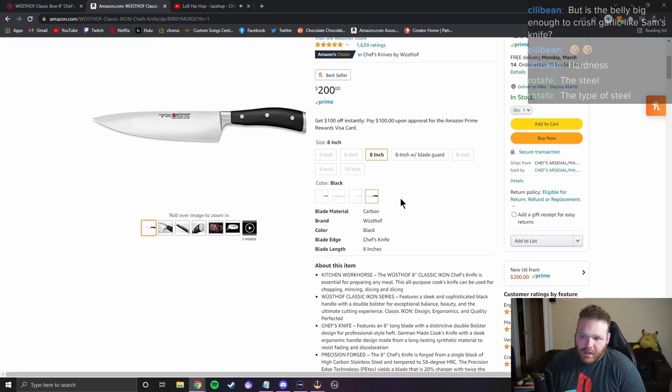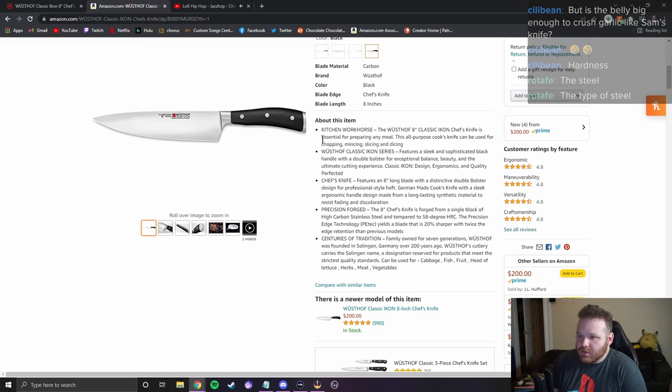'Kitchen workhorse, essential for prepping any meal' — you actually can't cook if you don't own this knife. 'Classic Icon series features a sleek and sophisticated black handle with a double bolster for exceptional balance.' Is it a double bolster or a half bolster? Come on. 'The chef's knife is forged from a single block of high carbon stainless steel and tempered to 58 degree HRC.' No — just 58 HRC, not '58 degree HRC.'